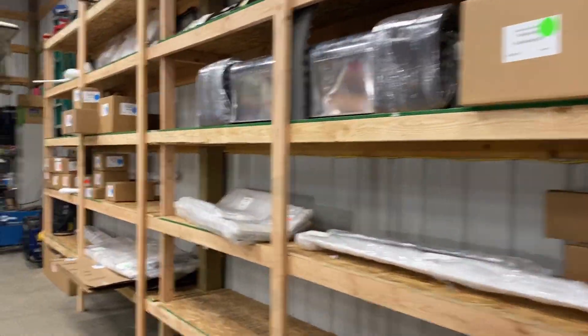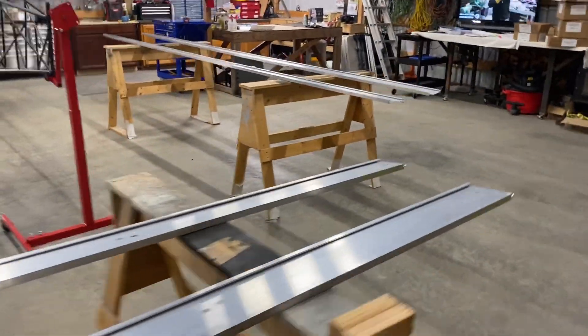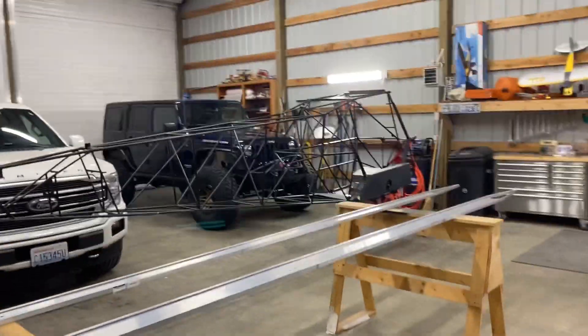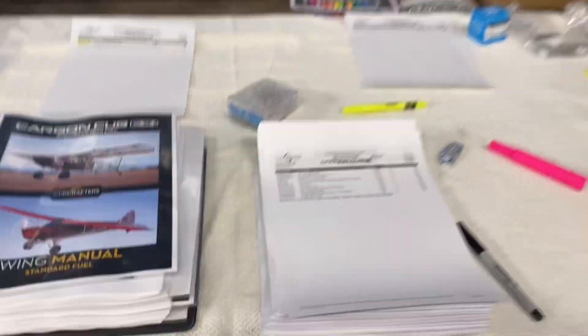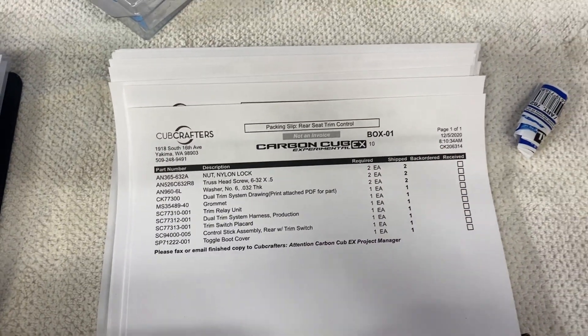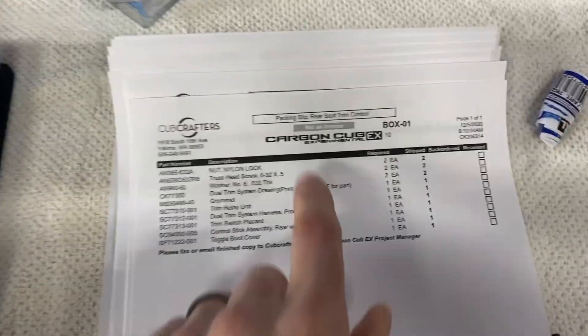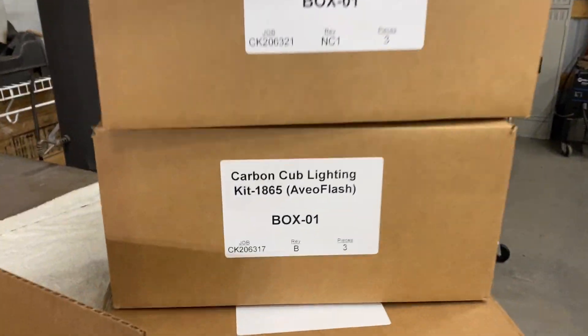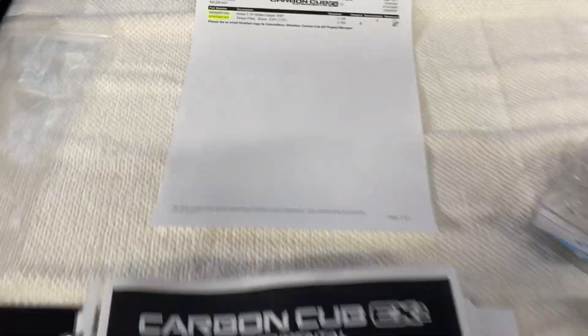That's day one done. Trailer's out of the shop with the big crate. It's all unloaded. Laid out. Next big step is inventory. So we take these packing slips and check off all the items that we have. They're labeled pretty clearly — which box to look in and that box number. And you just go through and make sure you have all the parts. I know I'm already missing some, but they got some back orders on some stuff. But we're going to get started.